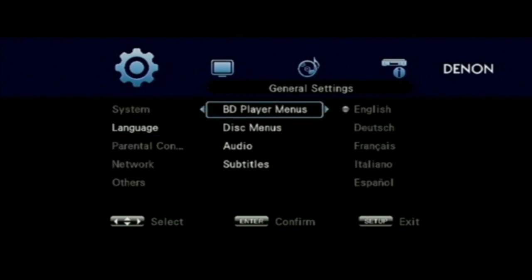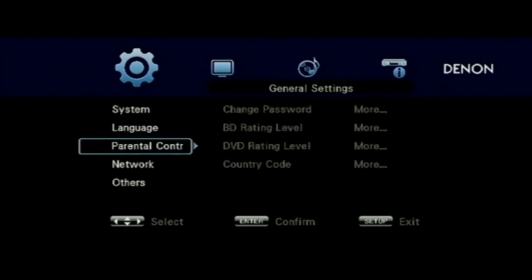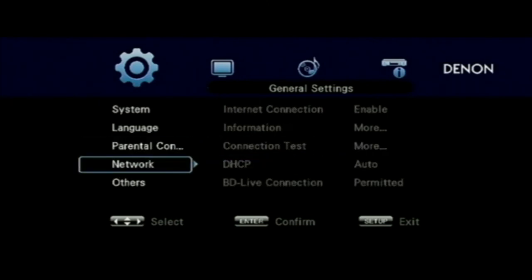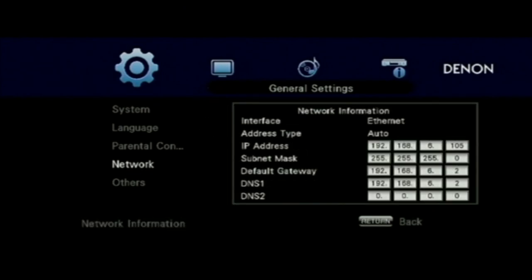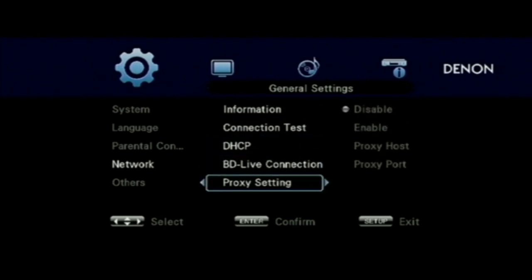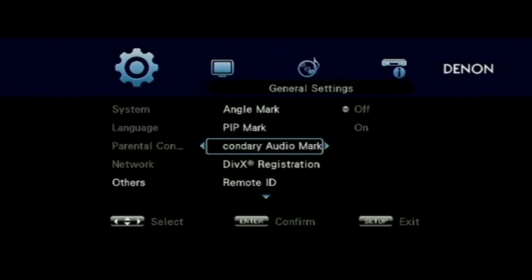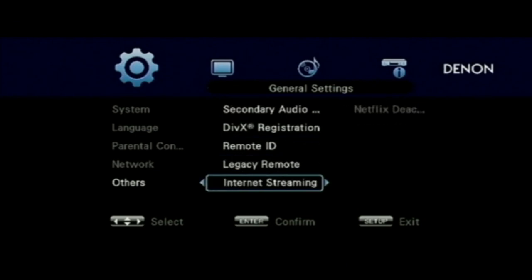There's a variety of different languages you can set for the menus, different subtitles if you want those on or off, and parental control ratings if you don't want certain discs to be played. Here are the network settings where you can set up a static IP address or just pick one up from your router. If you want to manually set it, you turn DHCP to manual. You can also have it work with an older Denon remote control since they've changed the codes, and you can have more than one machine if you want.